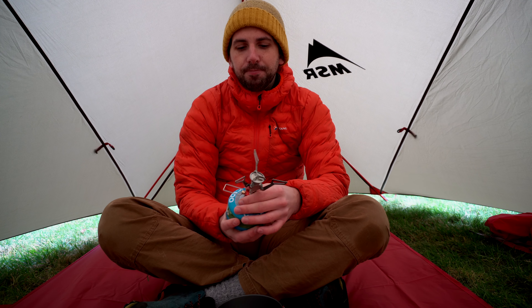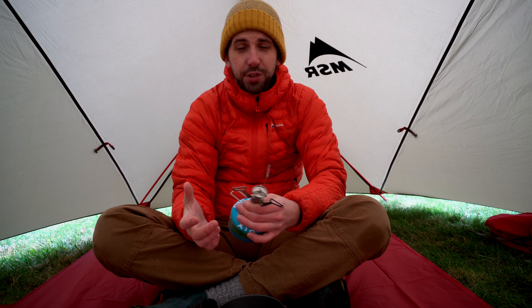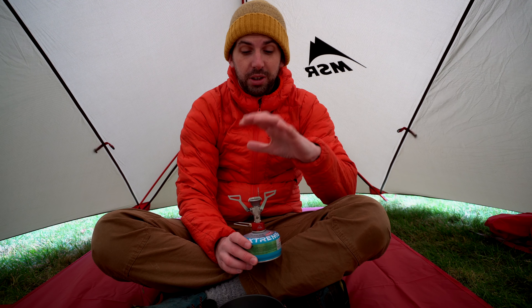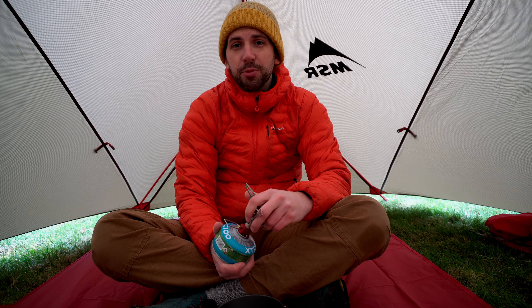The boil times: the Pocket Rocket can boil a litre of water in 3.5 minutes. The Jetboil Stash only boils 0.8 litres — the volume of the pot — in 2.5 minutes. So rounding that up to a litre, you're close to 3 minutes probably.